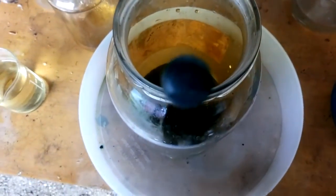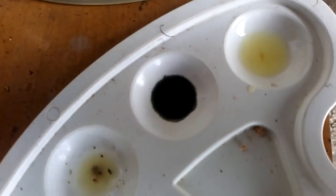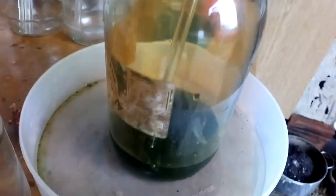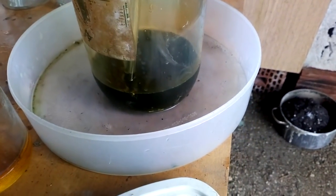Now we're gonna drop that. It's on a stannous test and it's pretty positive. Very cool. So now we're gonna filter this, neutralize with urea, and drop some gold.